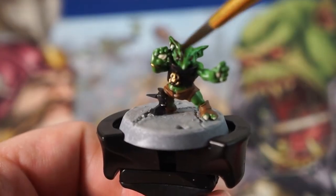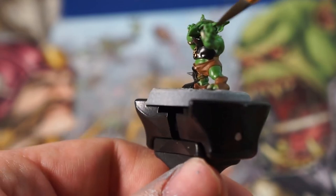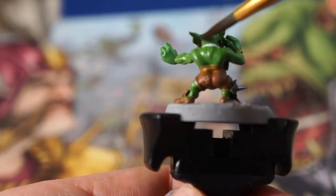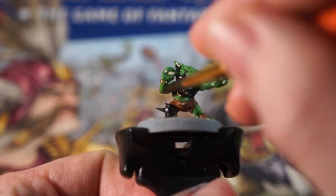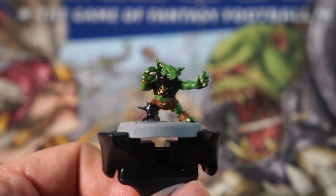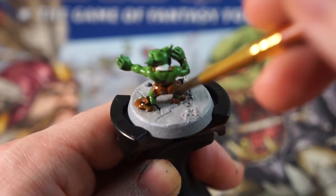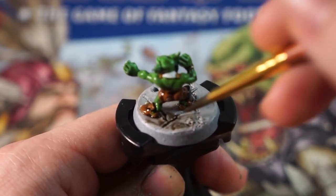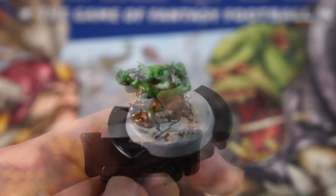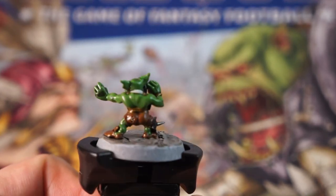We're now ready to apply some wash all over the model. I used equal parts of Army Painter Dark Tone, Strong Tone, and Water for this, but you can use any other brown and black shades that you may have from another manufacturer. We can really throw this on quickly to avoid drying in any one area and creating watermarks. I'm also going to apply this all over the base here too, so they get a dark muddy finish. Leave your model to dry for an hour or two, and they'll be tabletop ready and all set for use in your games of Blood Bowl at this point.